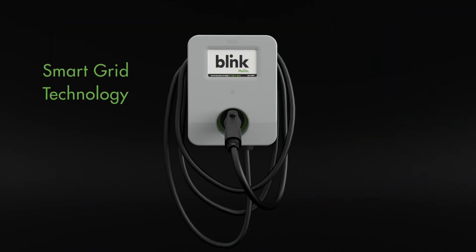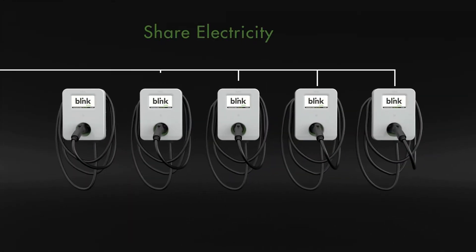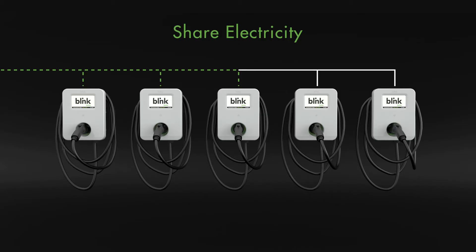Smart grid functionality allows communications directly with local utilities, and local load management can smartly dispense shared electricity across four or more chargers.